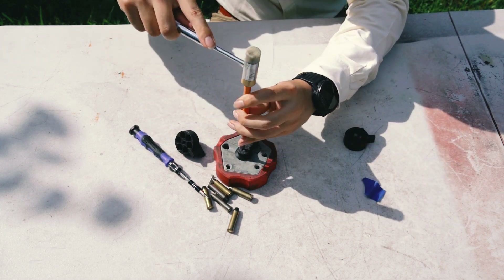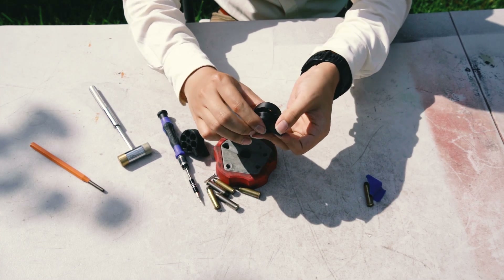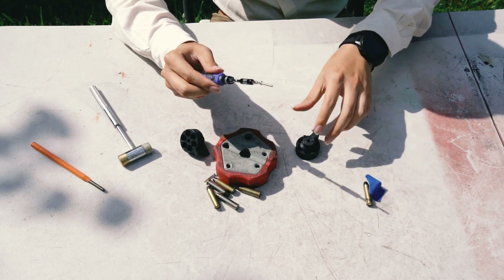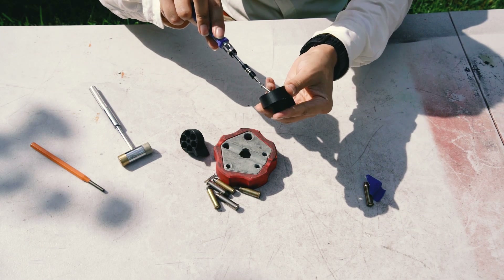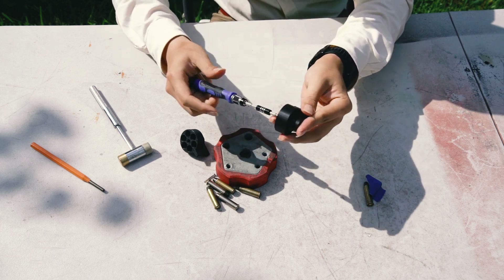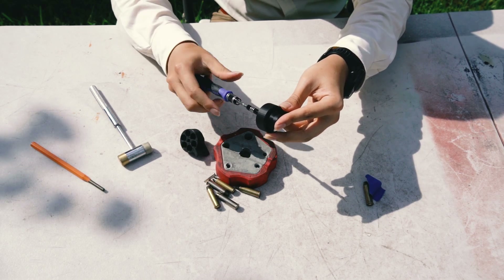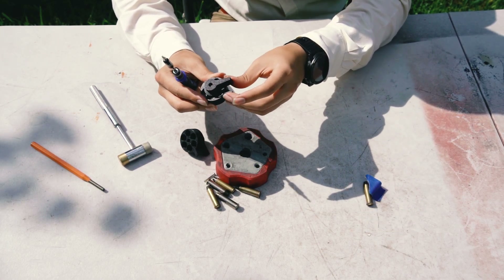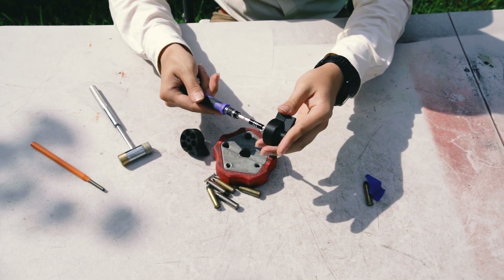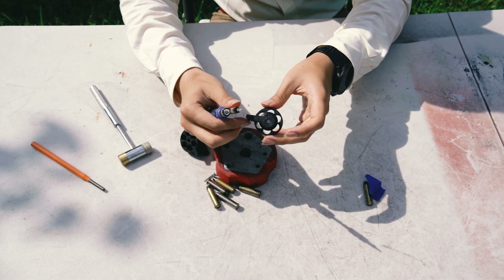Maybe use a punch to help seat the nut. Then insert the retainer into the body. Grab your screwdriver or Allen wrench and screw the body and retainer together. I'm not sure exactly how much torque you need — it will probably be too little to register on a torque wrench, so just do it by feel. That tightness should be adequate.